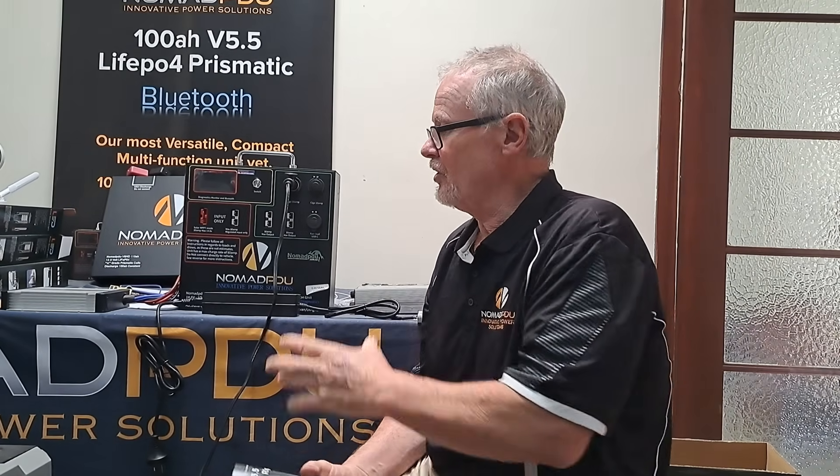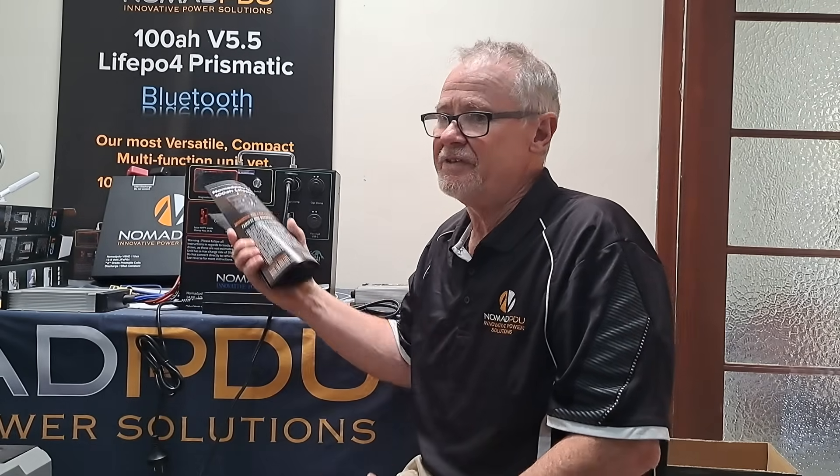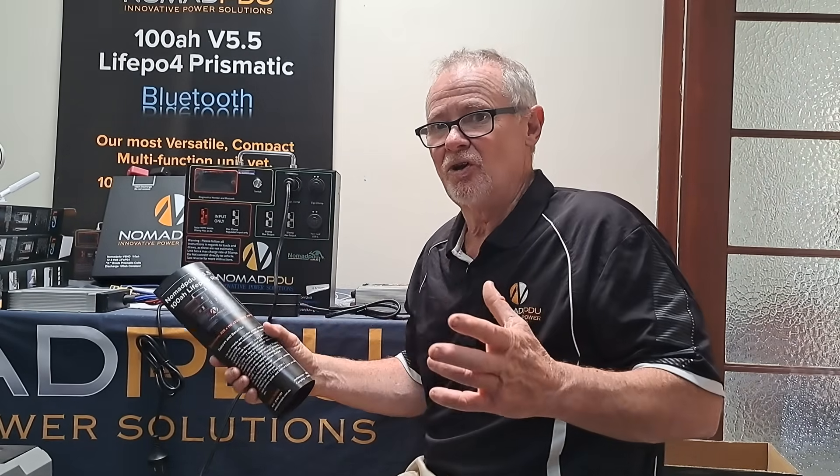One thing to point out — it's always about the charge rate. People say to me, 'I want a 200 amp and I'm only running a couple of fridges.' It's not about the size of the battery — that's really just a storage point between whatever it's taking in and putting out. If your charge rate is up and you keep it full, it's not necessary to have a 200, 300, or 400 amp unit. This has 100 amp constant output. A 200 amp battery is heavier, not portable anymore, and takes away the benefits of portability. So it's always about the charge rate.